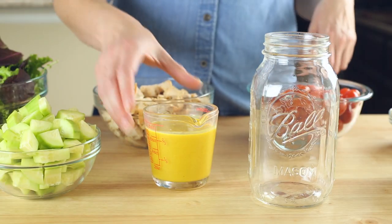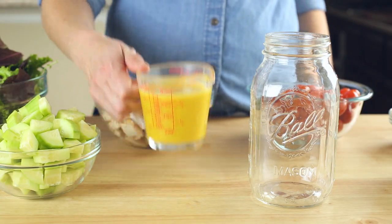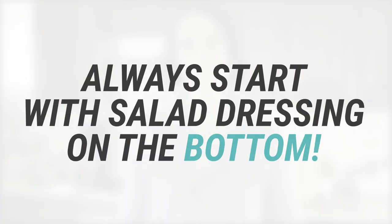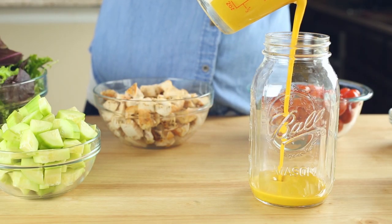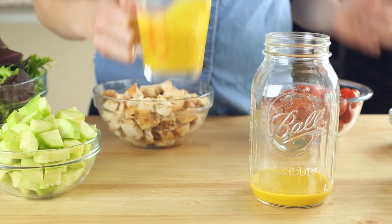Now we have all the pieces we need to assemble our mason jar salads. I recommend preparing about three to five mason jar salads at a time. Not only will this save you a lot of time because you'll have ready-to-go salads, but it'll also save you money because you won't be wasting any additional produce — you're more likely to eat it if it's already prepared. With mason jar salads, we always want to start with the salad dressing at the bottom. This keeps it as far away from the lettuce as possible and allows us to add other items that can avoid getting mushy. Add about one to four tablespoons of dressing depending on your preference.